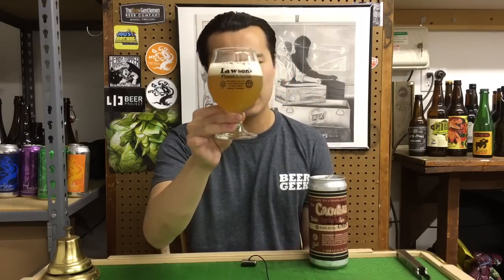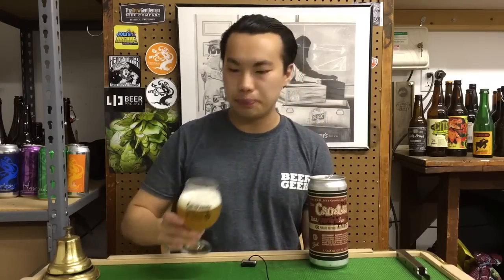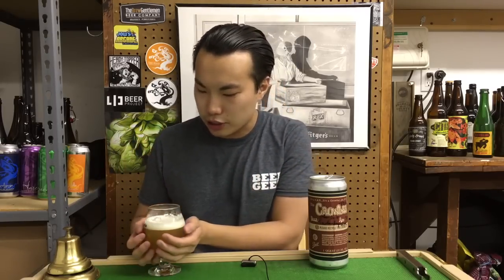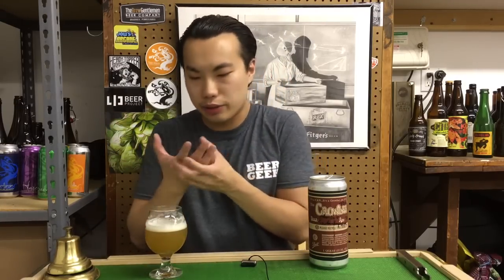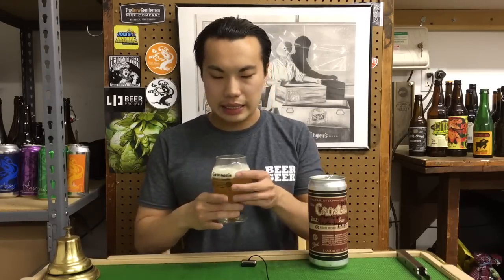We're talking about like a Treehouse to Trillium kind of haze — actually more like Hill Farmstead, I want to say. Fluffy white head on that. Let's get the aroma. By the way, some people recommend warming up beer, but I was watching an episode of TV with sommeliers, and a master sommelier said don't grip your glass because the smell from your hand transfers and affects the aroma. Pretty interesting — it will affect the aroma even if you're trying to stick your nose in the glass. Conflicting advice, but let's dig into the beer.